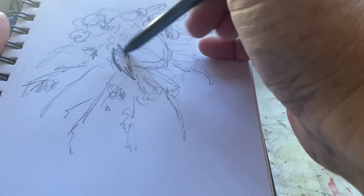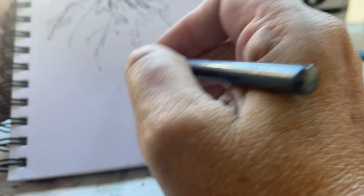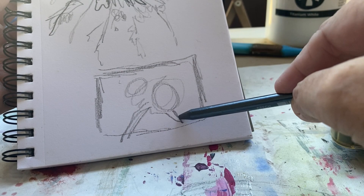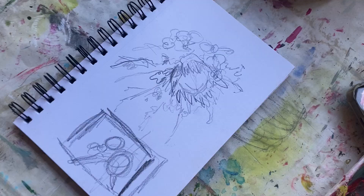Long before I start to paint a bridal bouquet, I'm already in my sketch box plotting out little thumbnails, looking at the images of the blooms that I've been sent, drawing them, plotting out how the painting is going to sit on the canvas, looking at the composition and the linear angles within the composition and how I want it to sit on the canvas.